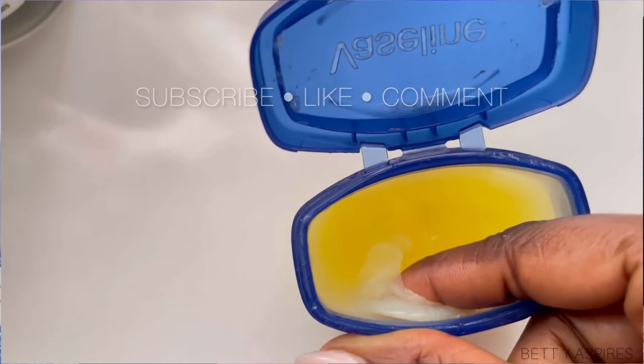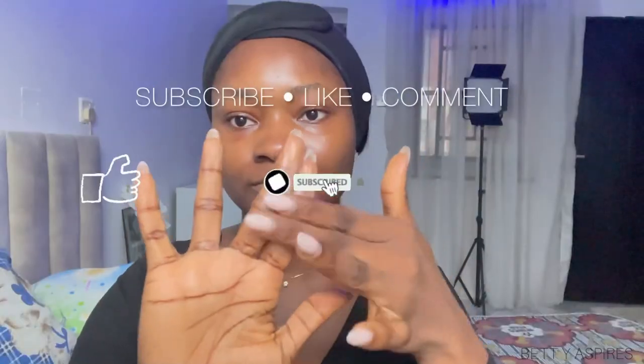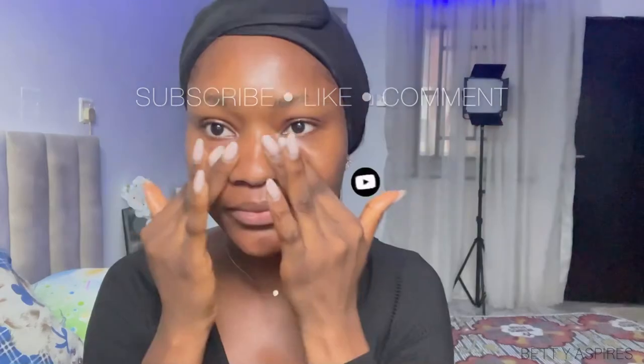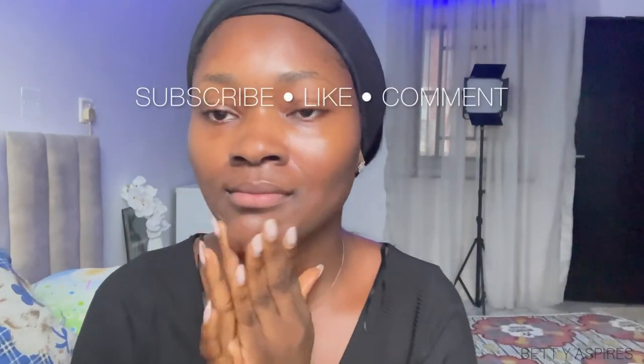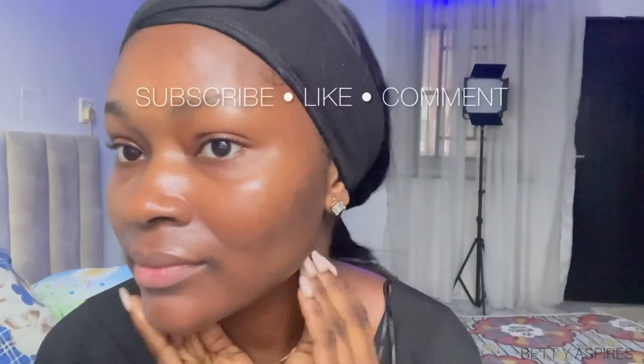I hope you guys found this video helpful. If you did, give this video a thumbs up, subscribe to this channel if you're not already, and turn on post notifications so you get notified anytime there's a new video. Leave me your comments in the comment section below — is slugging something you've tried before, or is it something you'd like to try? Let me know in the comments below, and until next time, I'll talk to you guys in my next one.